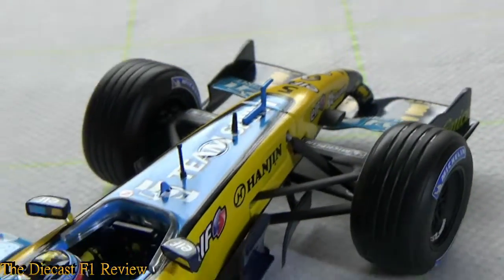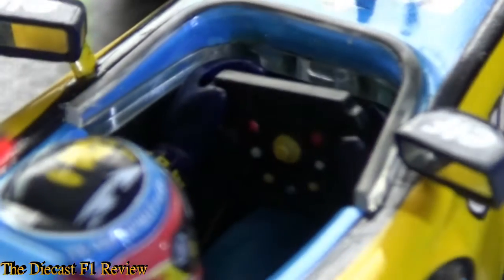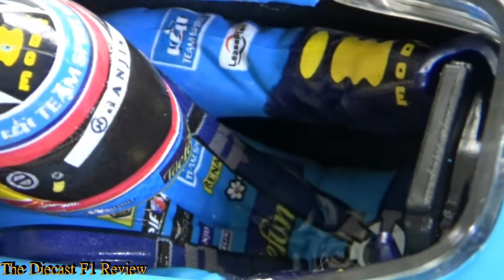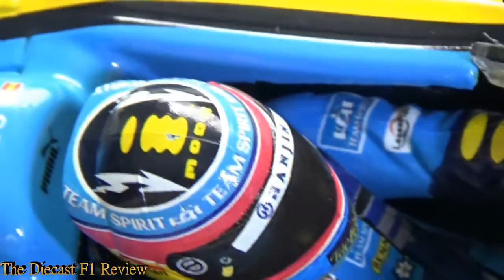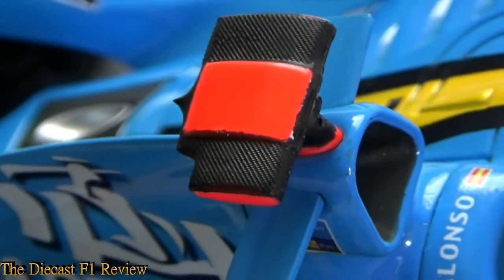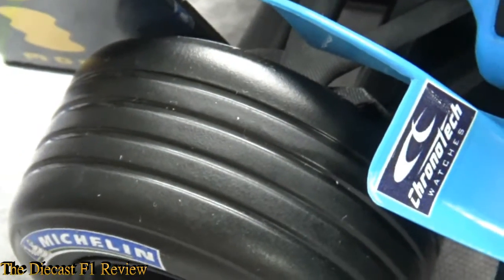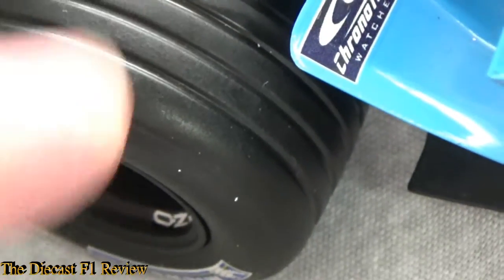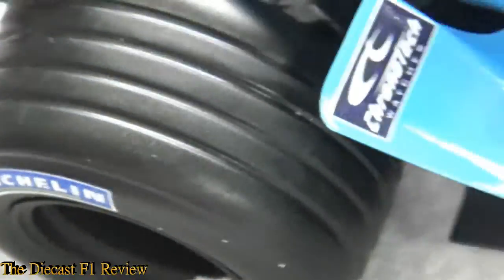Looking down into the cockpit you've got the dials on the steering wheel and Fernando sat in the car. All the transfers on the body are nicely detailed. There are little arms on top of the chassis and a carbon-effect plastic T-cam. Typical Mattel tyres though — they're not textured, just black plastic. There's a grooved tread but no scrubbed effect, so the tyres look brand new effectively. That's one of the issues.